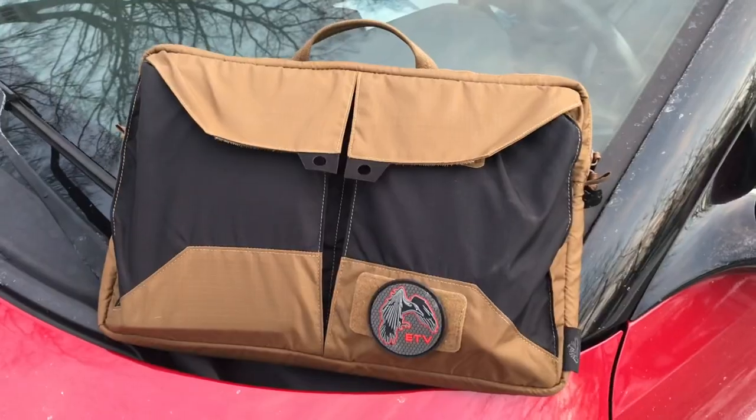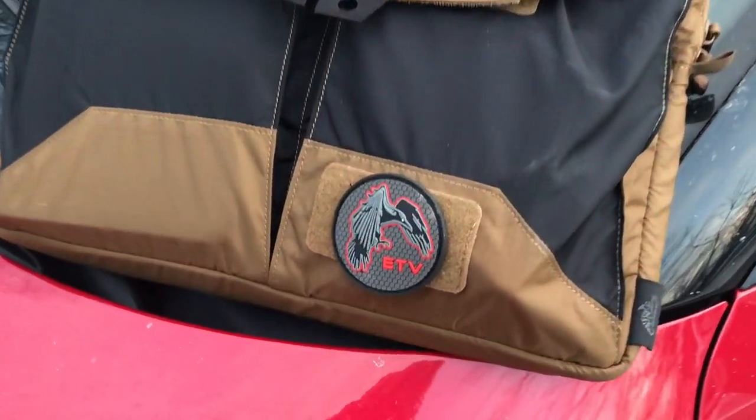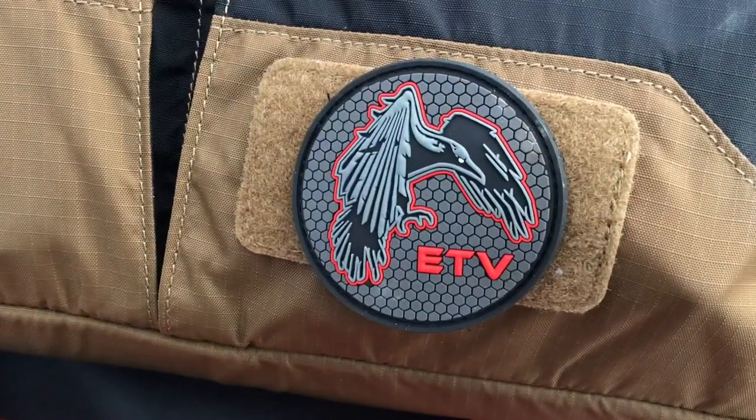Hey, what's up everyone? Tim here from Everyday Tactical Vids. Today we're looking at the Helicon Tex laptop briefcase. When I hear the word briefcase, I think of something with a pretty rigid structure, but this is a nylon briefcase. As soon as I saw this on their website, I was intrigued because it has a very slim profile and it forces you to think about the gear you're carrying.